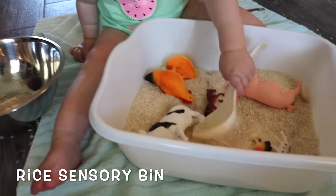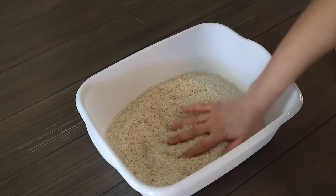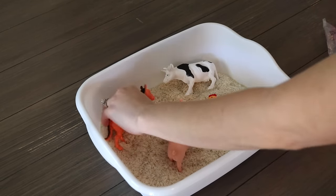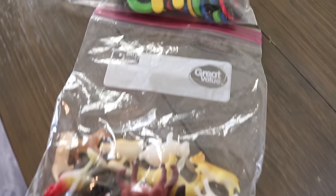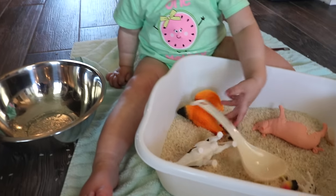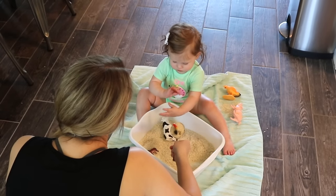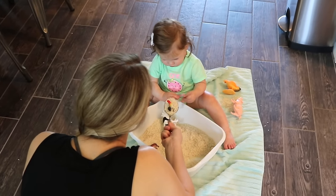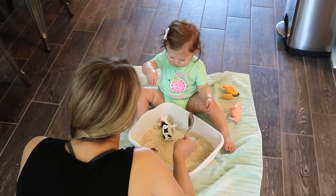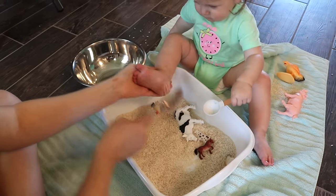The first activity is super simple — a rice sensory bin. Rice is very cheap, around a dollar, and we used some farm animals we already had at home, but you can use alphabet letters or any figurines your child has. We dumped the bag of rice into a bin and she enjoyed scooping it into another container. This kept her busy for days and was very simple to set up. If you don't have rice, you can use oats, beans, or popcorn kernels.